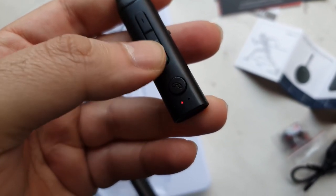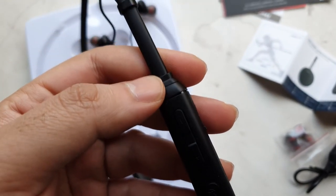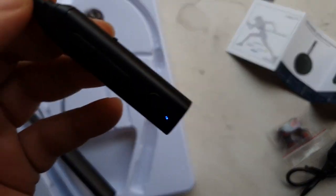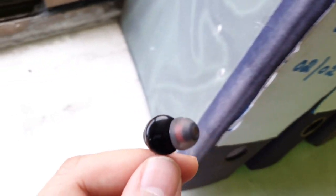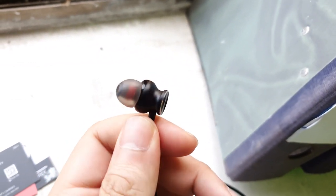As soon as you press it on, you get a blue and red LED which flashes, telling you it's on pairing mode. There's also a USB charging slot and it's covered with a small piece of rubber. The best part is these come with 11mm dynamic drivers in the earphones, so they give you really good bass. It's supposed to have some sort of a subwoofer setup in the drivers and that really makes a big difference.